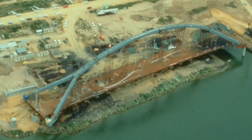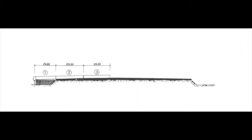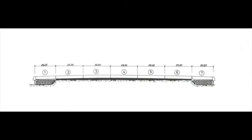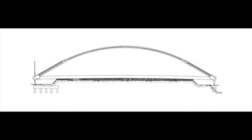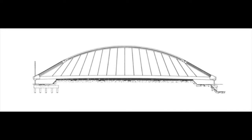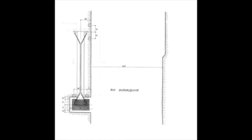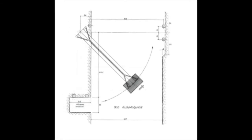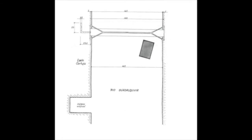The bridge was constructed along the river bank. The deck and the arch were installed in segments supported by scaffolding. Once the segments were welded together, cable hangers were installed and tensioned. The structure was then swung across the river into place. A temporary hinge was created on one end of the bridge as a pivot for rotation. After rotation, the bridge was placed on its concrete piers and secured in its final position.